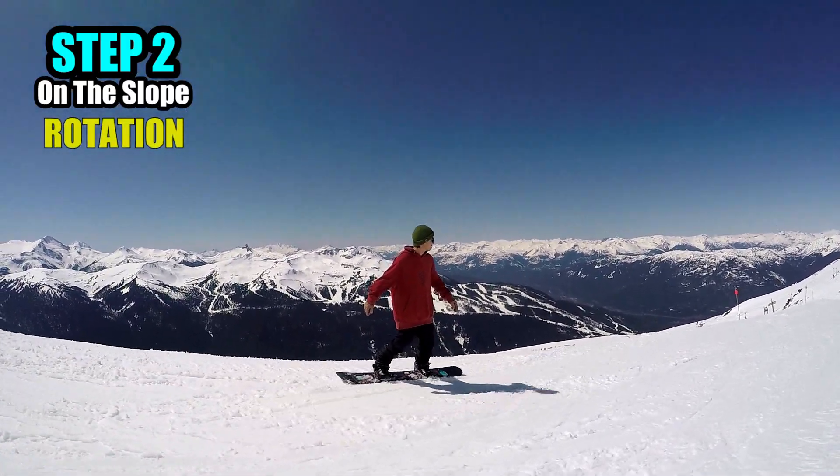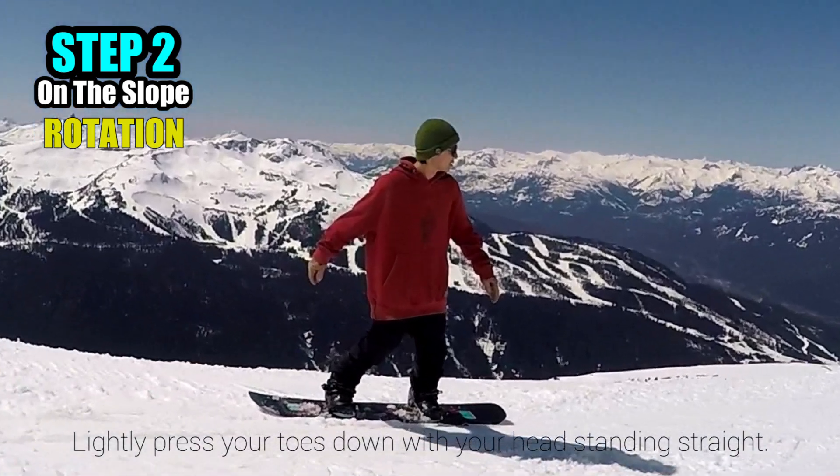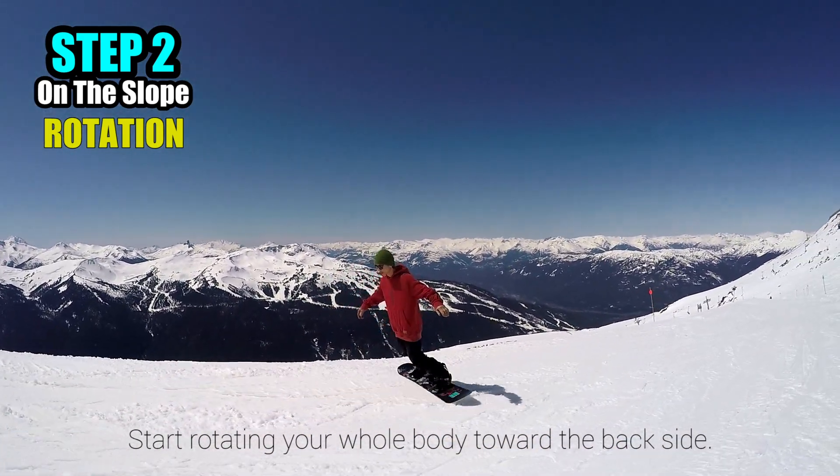Let's start by spinning on the slopes. While staying balanced over the center of your board, lightly press your toes down with your head standing straight to prepare for spinning. Start rotating your whole body toward the backside.